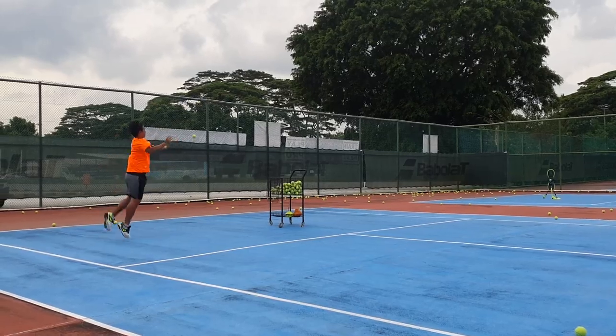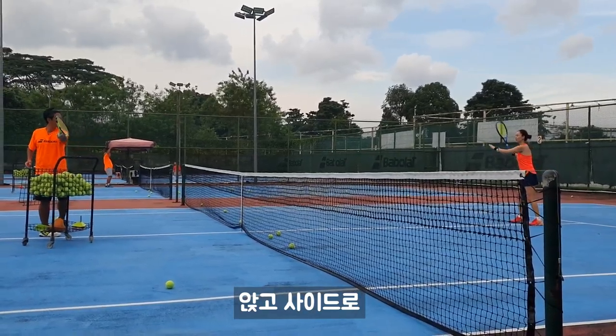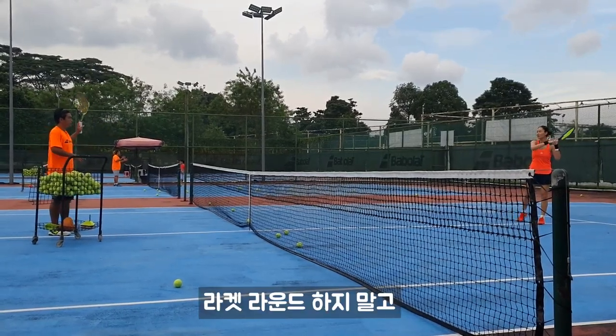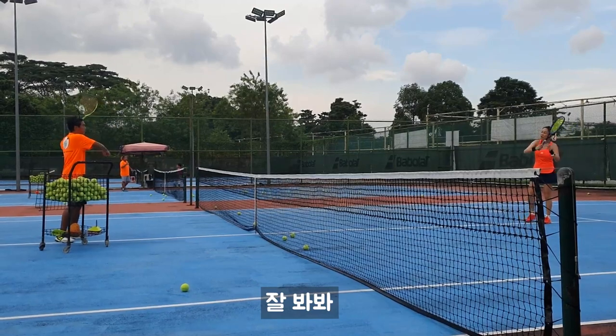Squat down. Up. Up. You'll bend. Side. Don't run. Don't run like this. Bend. Watch out right here.